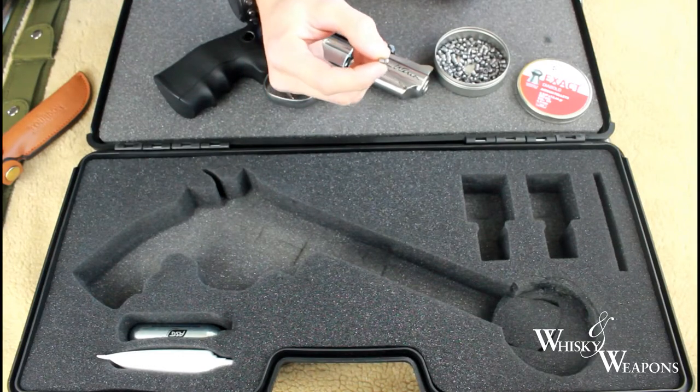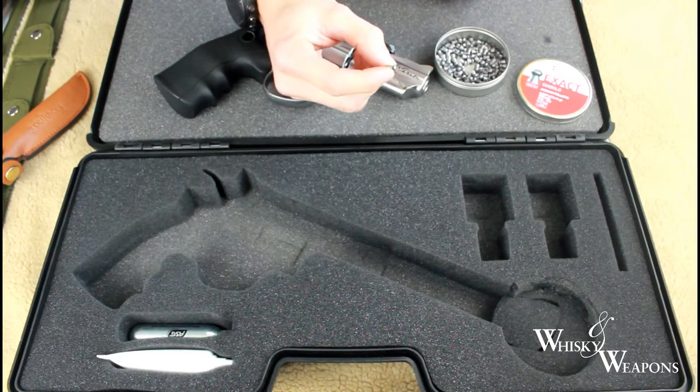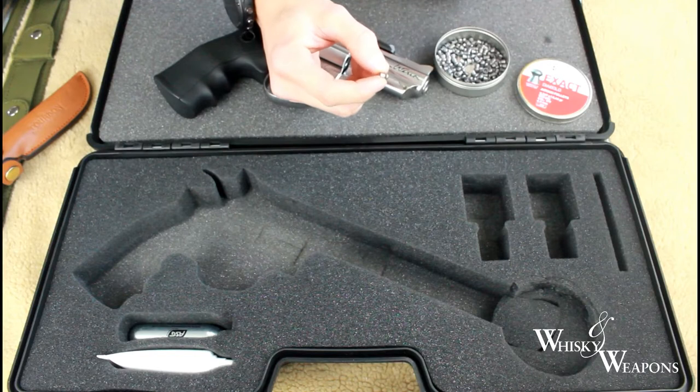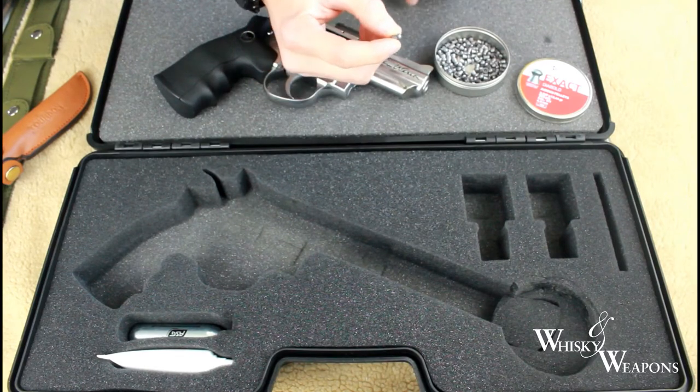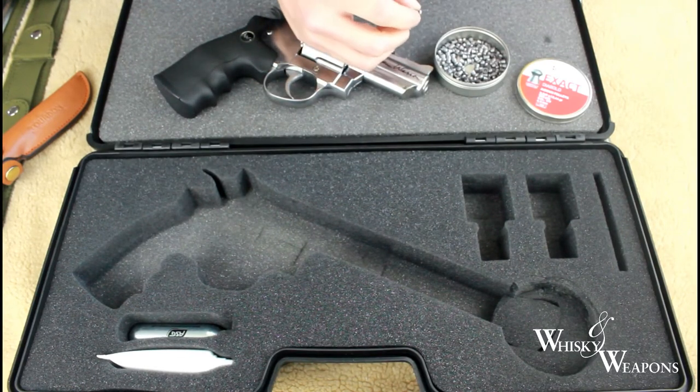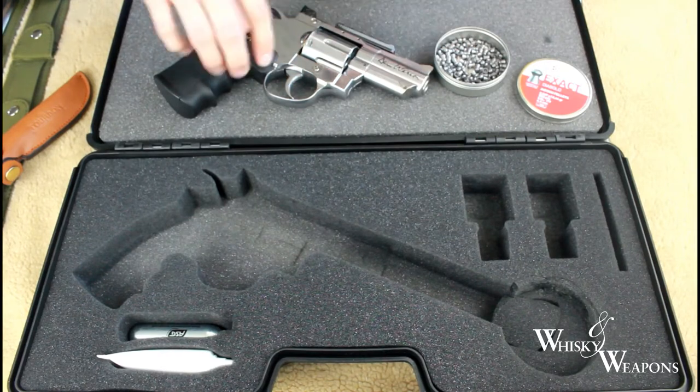Apparently they're all hand checked to ensure quality. That's what you want from a tin of pellets, isn't it? These are the 4.53 millimeter pellets.